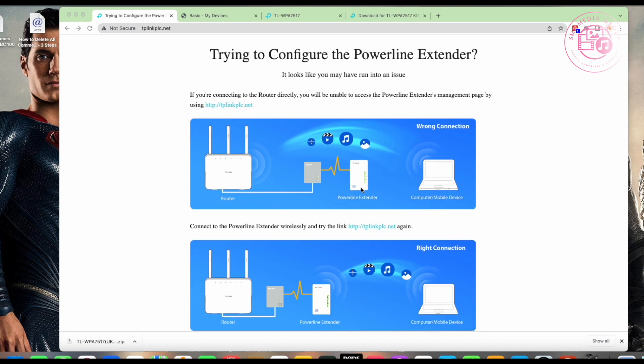So what I've done is plug this little box into my desktop, and there's another plug socket in my hallway right next to my router. Once it connects onto the network, you should be able to go to tplinkplc.net and it should bring up the router interface — but obviously it doesn't work.